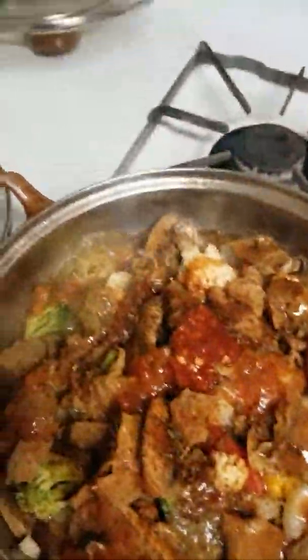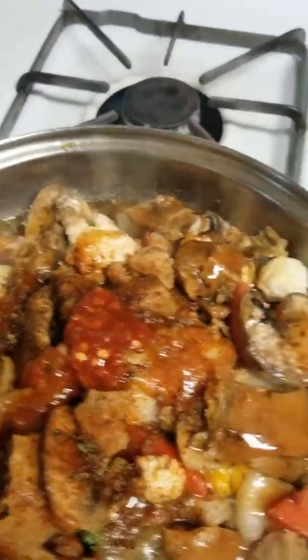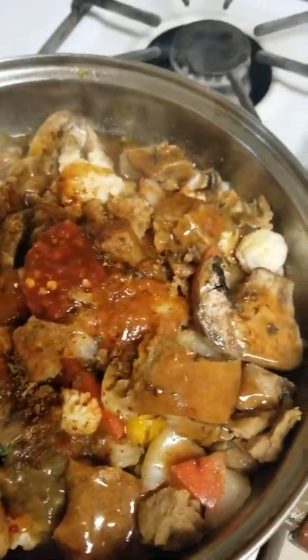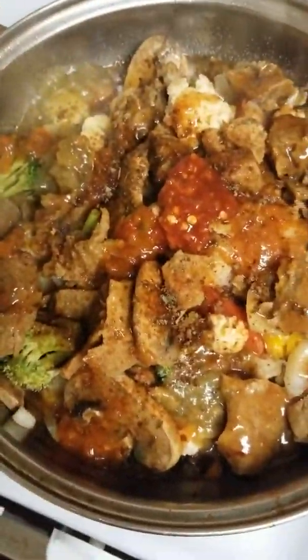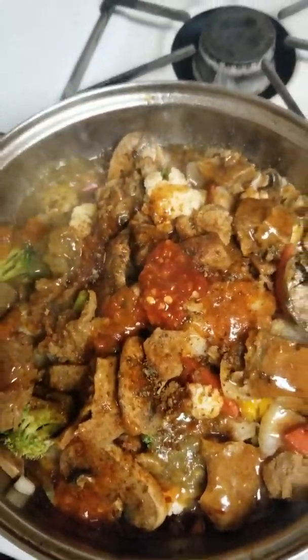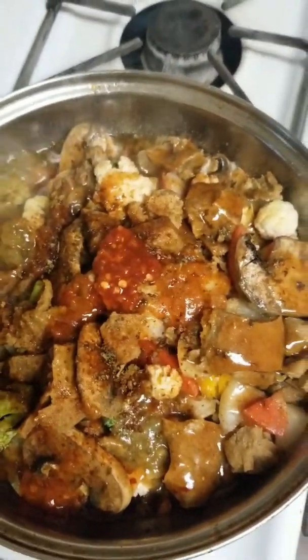So basically today I'm making it in like a jerk sauce. For those of you who don't know what jerk is, it comes from Jamaica. The ideology of cooking jerk is what they call it — it's a Jamaican style of cooking.